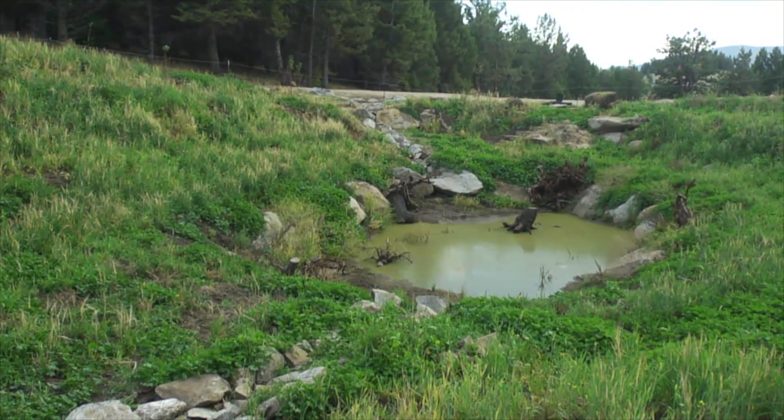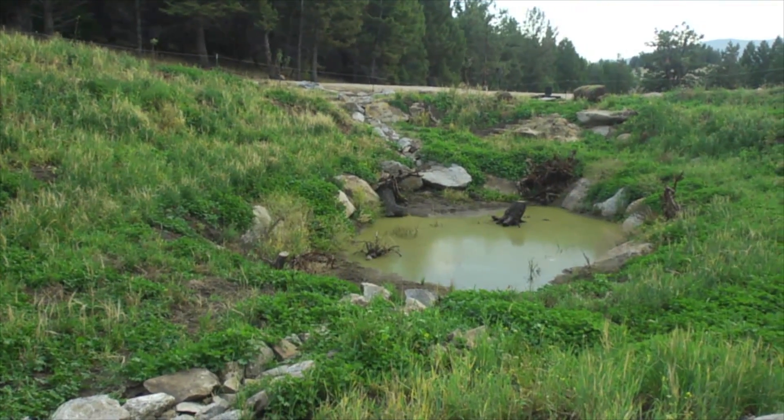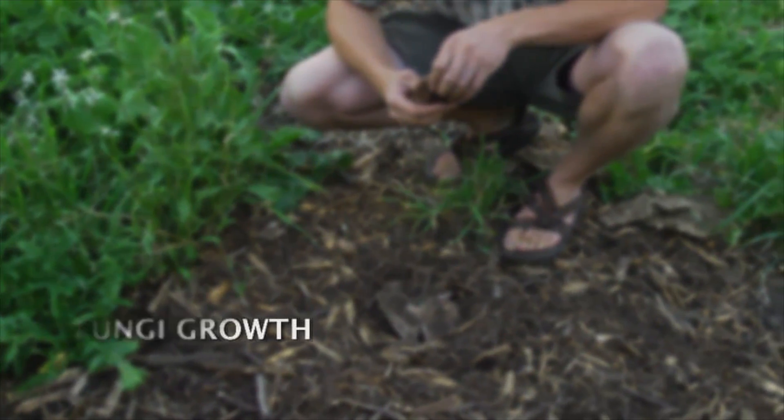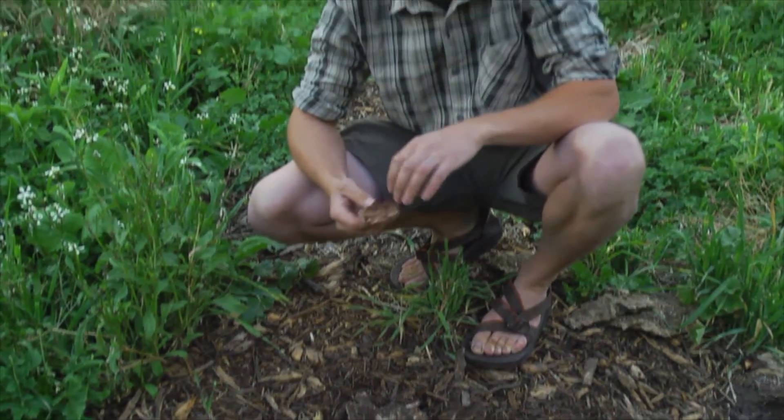Fungi are a very important part of the food system and the ecological cycle. They're basically those primary and secondary decomposers that cycle nutrients, making them available to a whole suite of microorganisms.